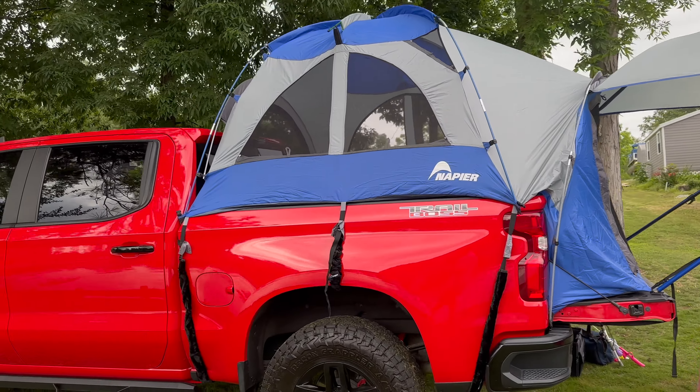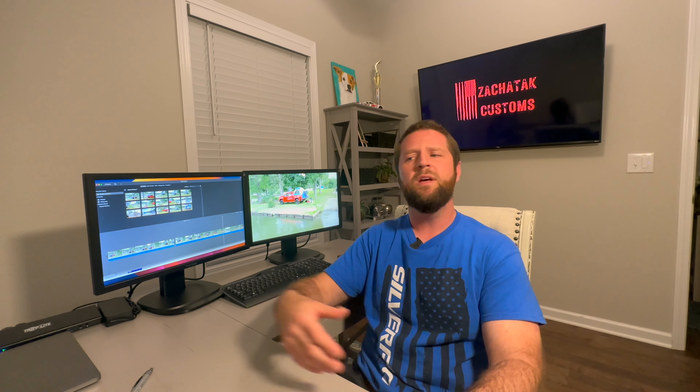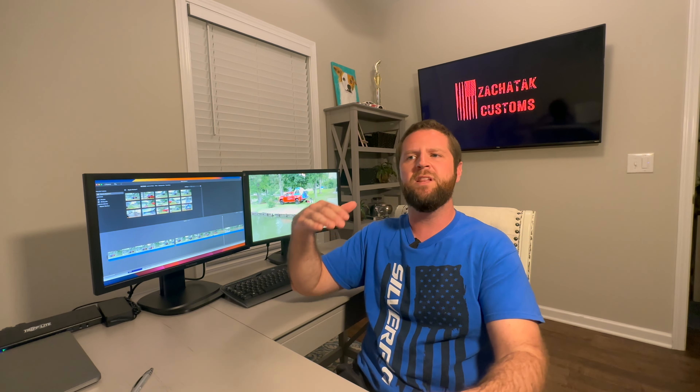I really like all the windows on this tent. You can open them up, it gives you great ventilation, and you've got a nice breeze that comes through. Other tents on the ground have pretty much the same windows, but being elevated in the truck it just seems like you get a better breeze through there. I did like that feature.